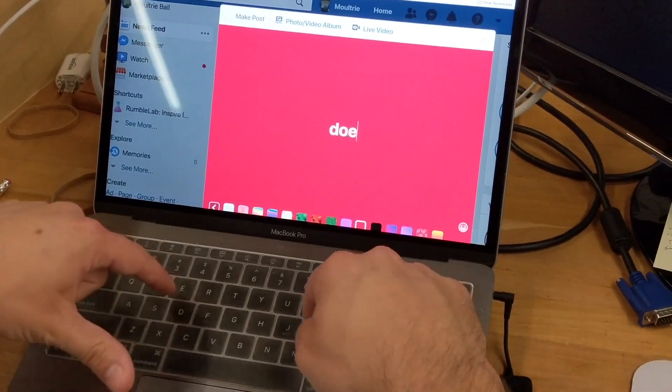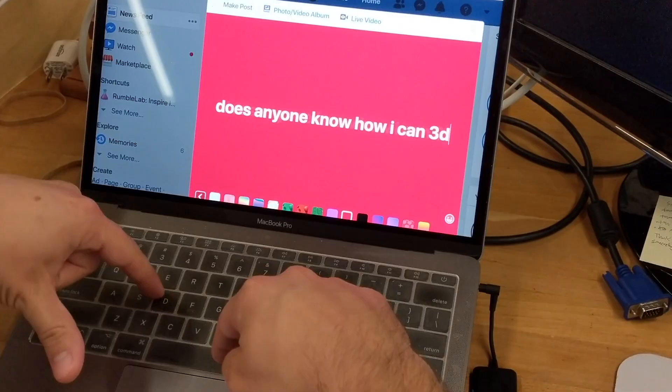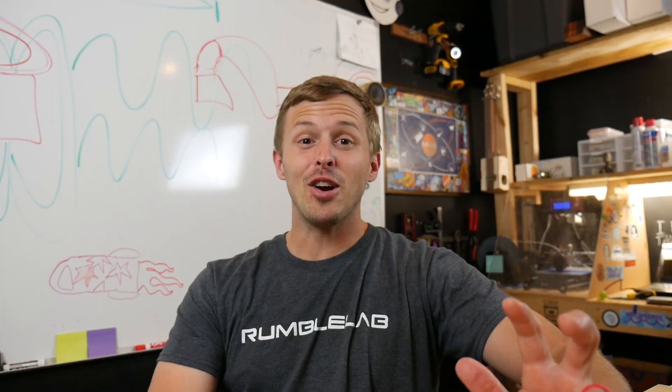The first thing we did was hop on social media to see if anyone knew of a way that we could 3D print something. It turns out we're surrounded by 3D printers and we didn't even realize it. So we're going to go on a little adventure to find different ways we can 3D print something without a 3D printer. Let's see if they can help us out.